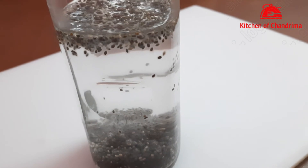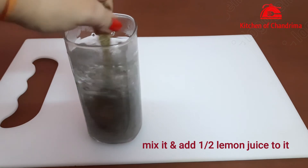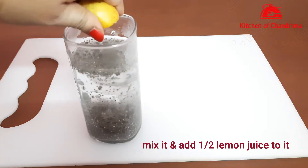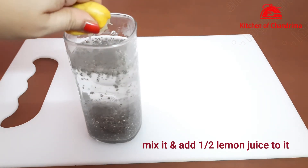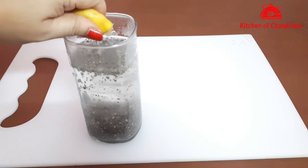This is a morning drink for weight loss. We had a lot of requests and will be bringing more recipes. First, for this morning weight loss drink, we mix it well and squeeze the lemon juice inside.